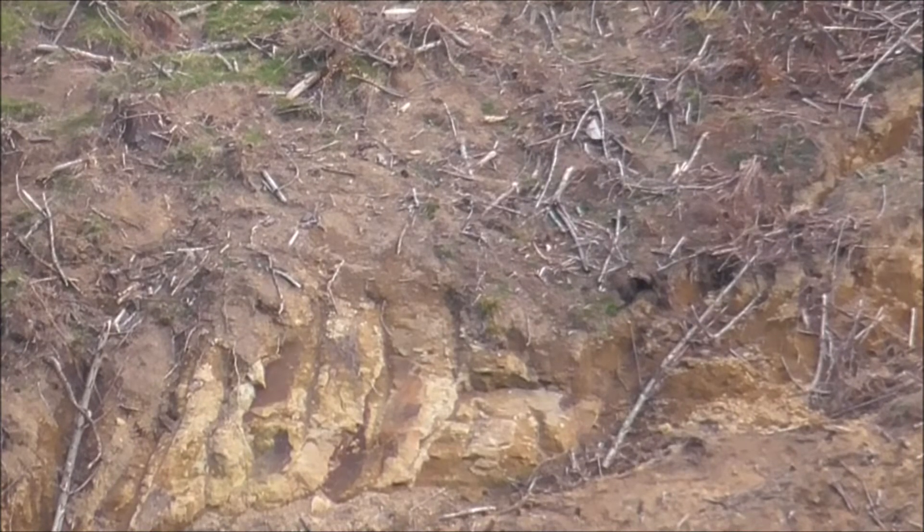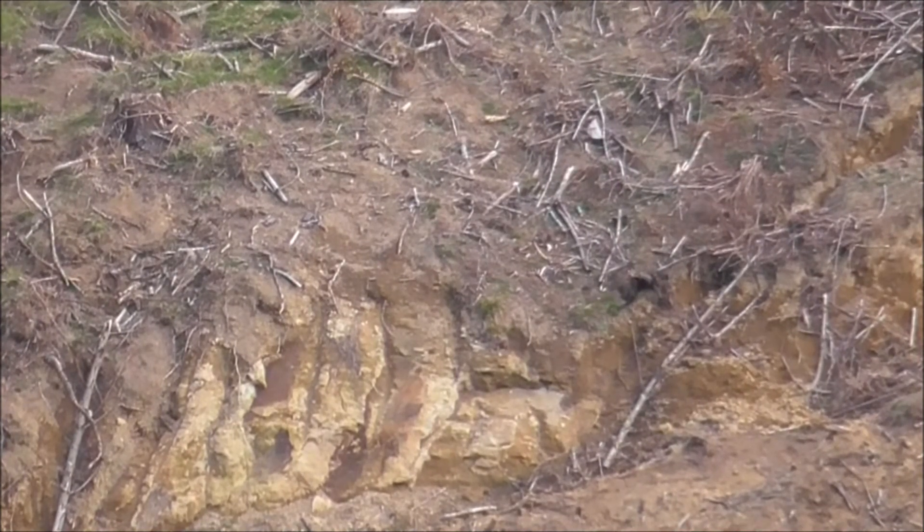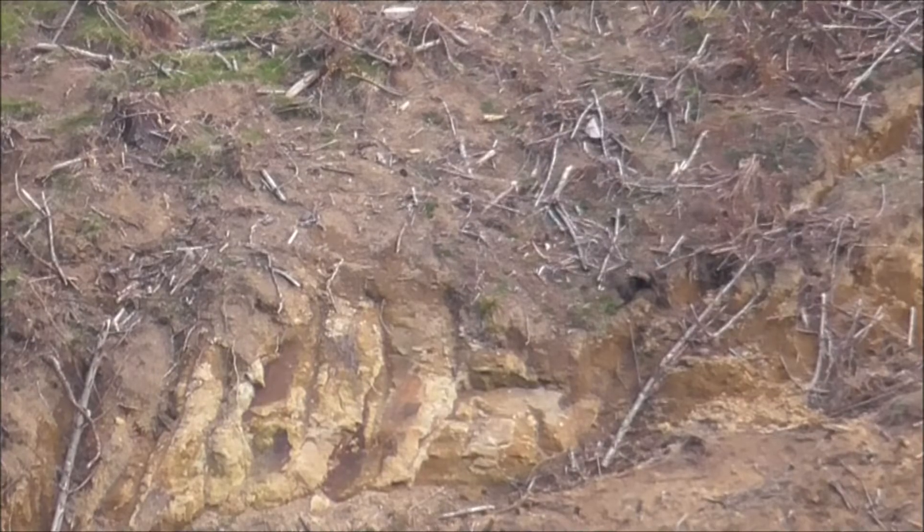Did I hit it? You're a little bit low. But on an animal, you probably would have still smoked it. So that was a good shot.